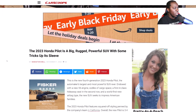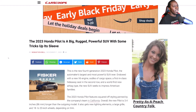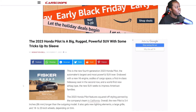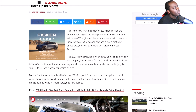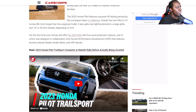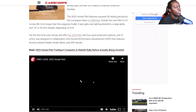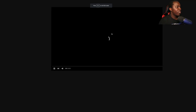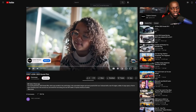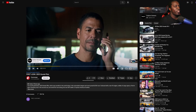Alright, so here we go. First thing before we get rid of these ads — hate those ads — the 2023 Honda Pilot is a big, rugged, powerful SUV with some tricks up its sleeves. Let's go ahead and take a look at the short video. We'll just go to the website since it won't give us full screen.